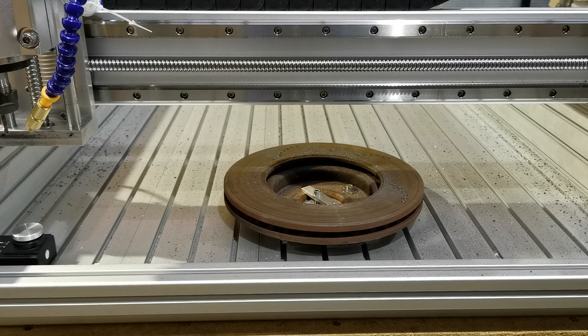We've now just changed the tool to a 4mm two-flute end mill, and we will now just tell the machine that we've done the tool change and it'll do the measurement.